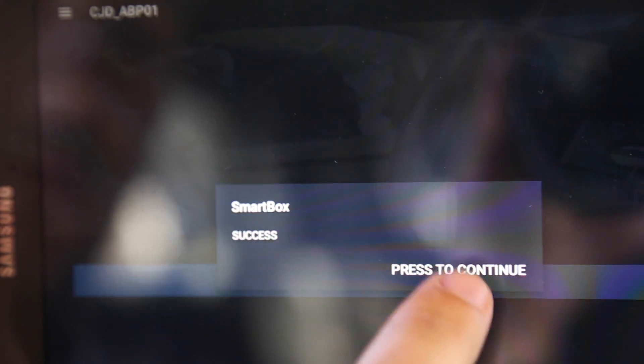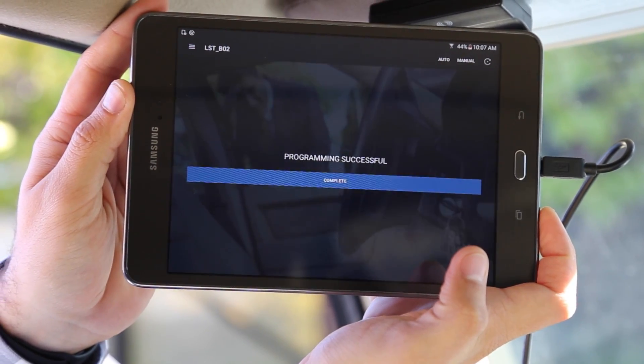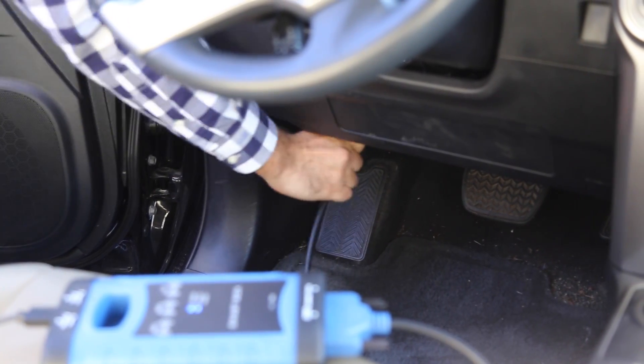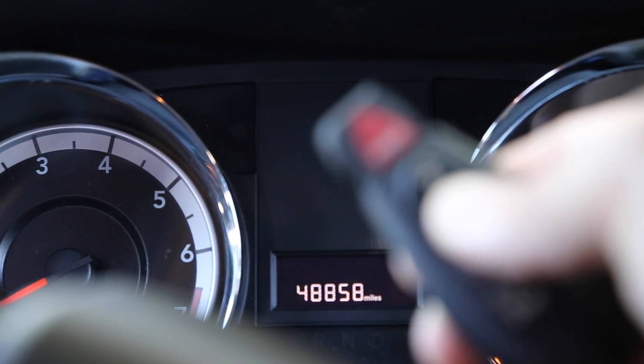By following the remaining steps, you will see 'Programming successful' on your tablet, indicating that your remote was successfully programmed. Upon completion, unplug your OBD cable and test your remote to ensure successful programming.